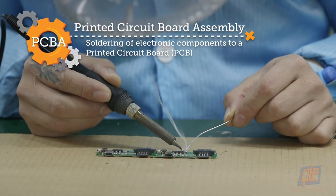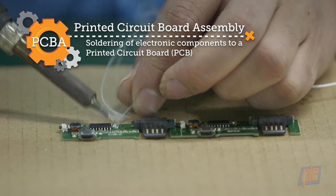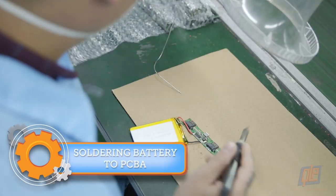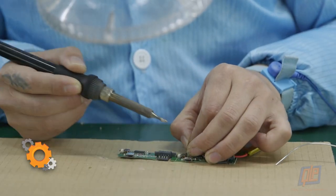Next, it's on to the PCBA — Printed Circuit Board Assembly. This is the brains of your power bank. Once the PCBA is complete, it's time to attach the batteries via the terminals.